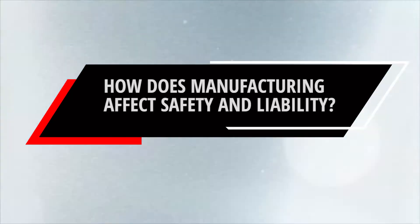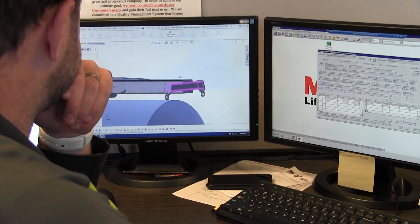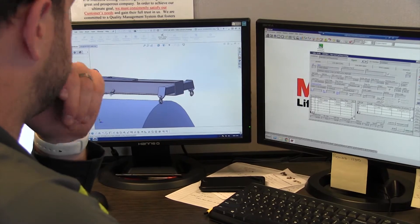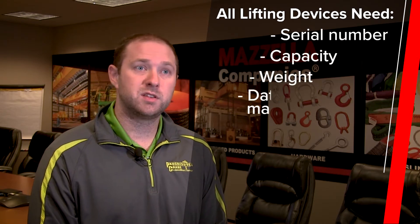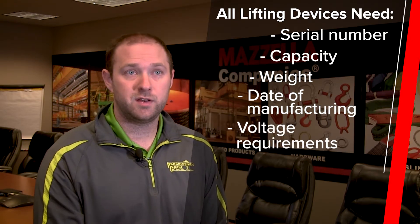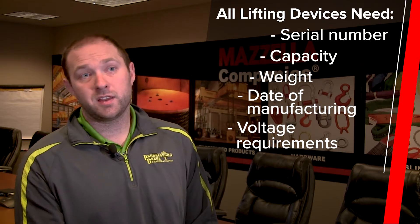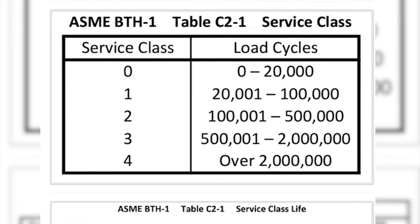But let's say that your engineering team manufactures and fabricates your own BTH lifting devices — do you still have to worry about those codes? Just because your engineering team made it, it still has to comply with all of OSHA's regulations and ASME standards. Every lifting device out there needs to have a serial number, a capacity, a weight if it's over 100 pounds, the date of manufacturing, and voltage requirements if applicable. For any mechanical device, you need to have a design category and a service class. Those two things help factor into how long a below-the-hook lifting device can last.